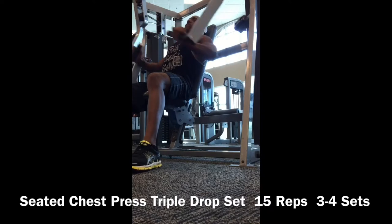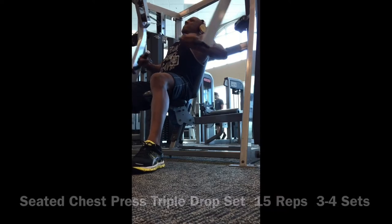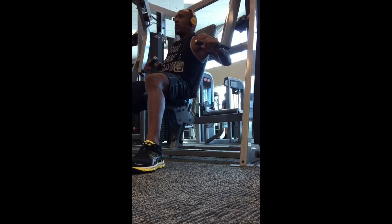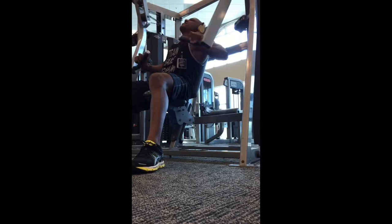This exercise is a seated chest press triple drop set. You start off with the heaviest weight, do 15 reps, drop down to the next lower weight, do another 15 reps, then drop down again to a lower weight and do another 15 reps.